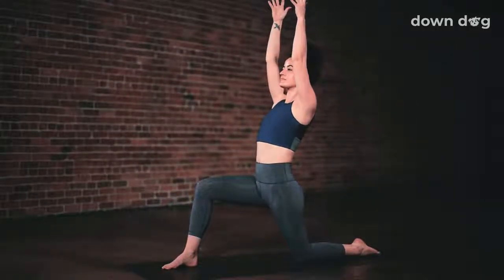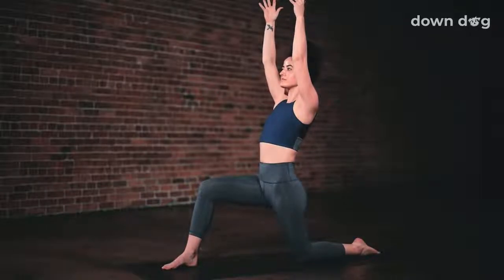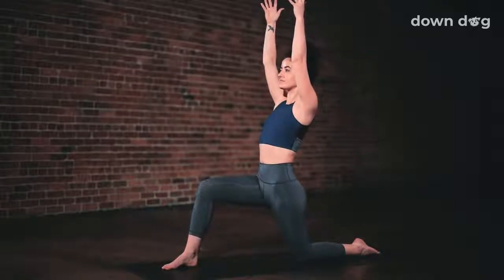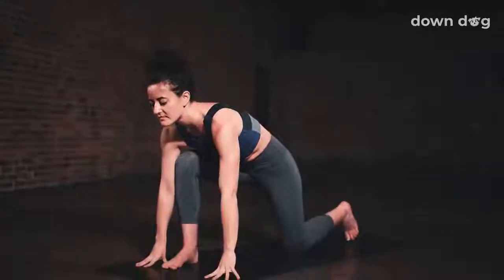Inhale as you reach both arms to the sky. Drive the right hip forward and down as you breathe out. Breath in, lean your torso back. Stay for the exhale. Last inhale, reach tall. Low lunge, exhale, hands back to the mat.